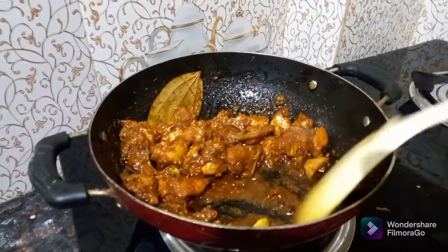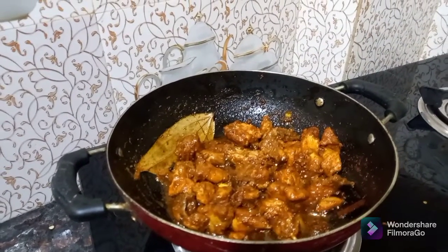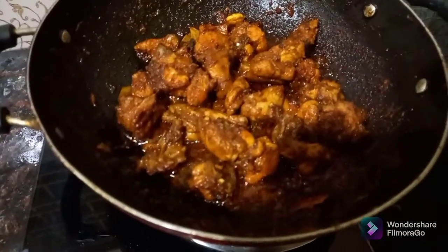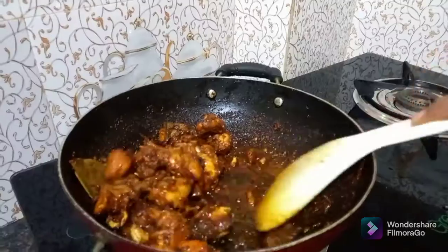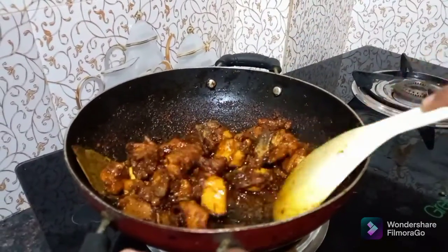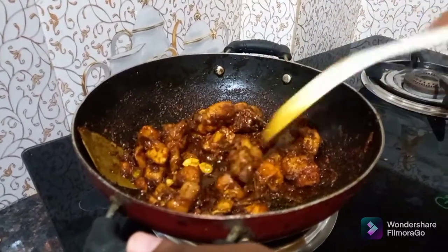Add water and mix it in. Let's cook the finishing touch and stir it in half.